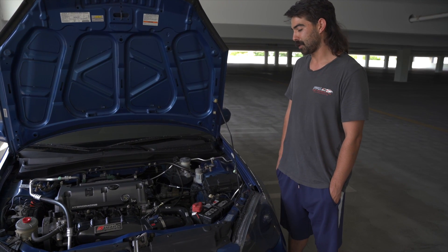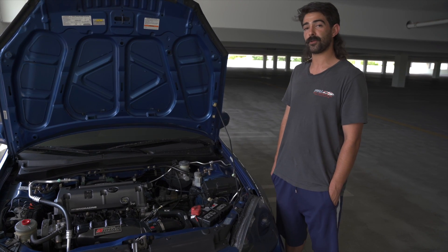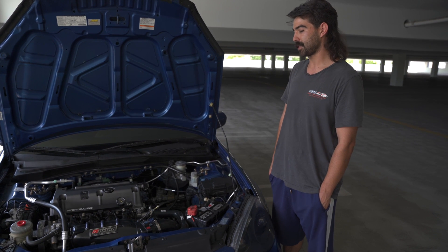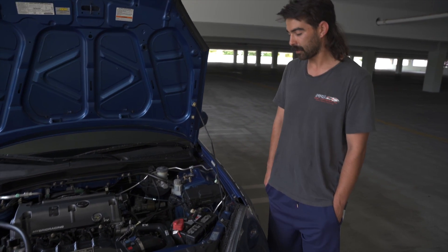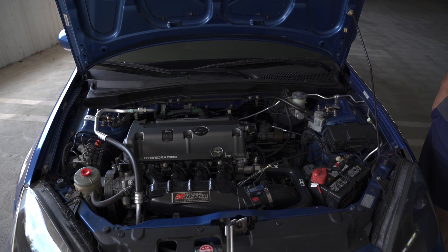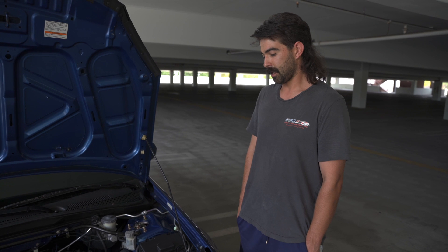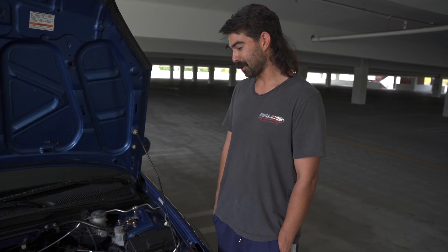From there we just had everything rebuilt. The head got rebuilt, block got rebuilt. The head is a K20 A2 with Skunk2 Stage 2 cams, Supertech valve train springs and everything. The bottom is a K24 A2 — it has 87.5mm RS Machine pistons that are 12-to-1 compression, Eagle rods. The motor is basically fully built.